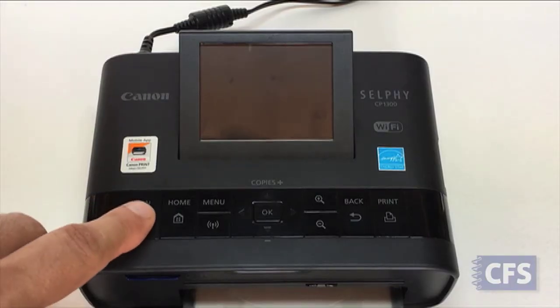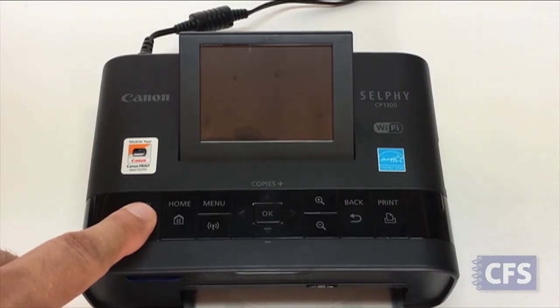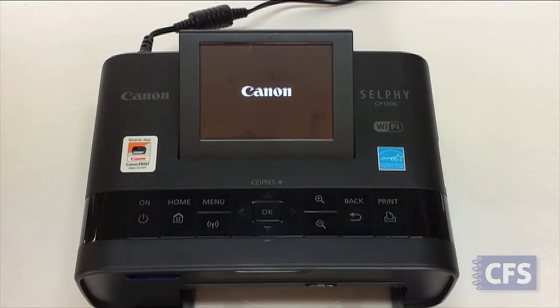Next, we'll power on the printer by pressing and holding the on button until you see the Canon logo on the screen.